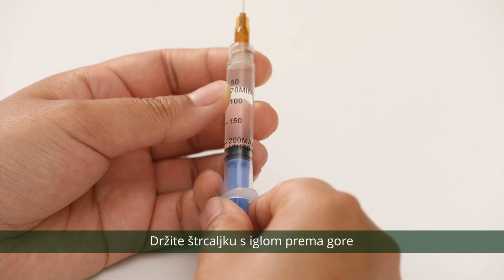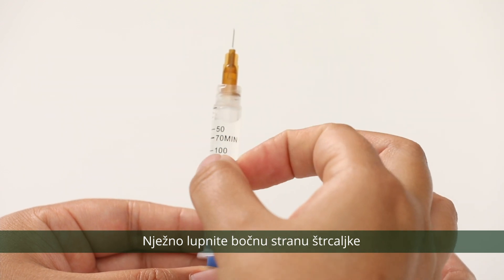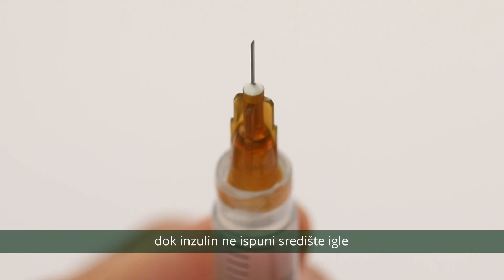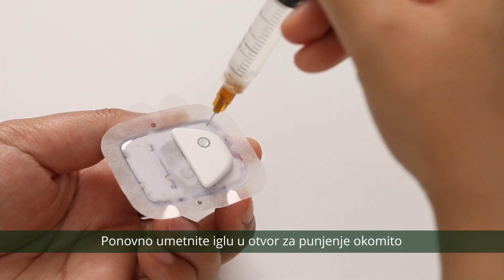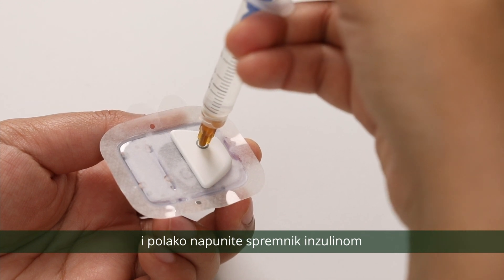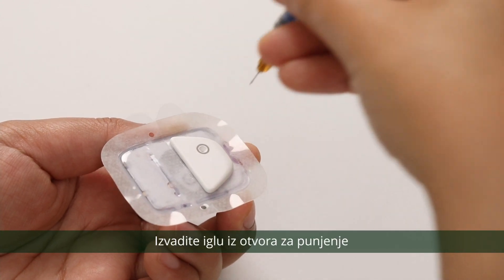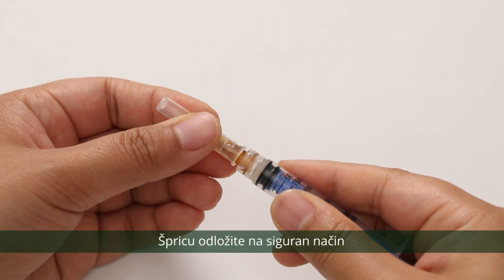Hold the syringe with the needle up and pull back some on the plunger. Gently tap the side of the syringe to make sure the air bubbles rise to the top. Gently press on the plunger to remove air bubbles until insulin fills the needle hub and you see a drop of insulin at the tip of the needle. Reinsert the needle into the fill port perpendicularly and slowly fill the reservoir with insulin. Remove the needle from the fill port. Place the protective cap back onto the needle and safely dispose of the syringe.